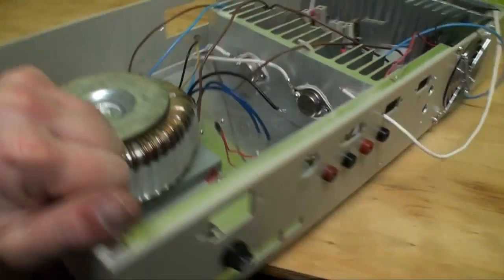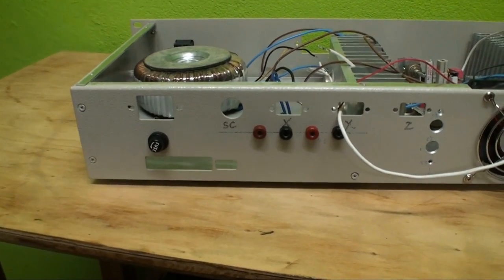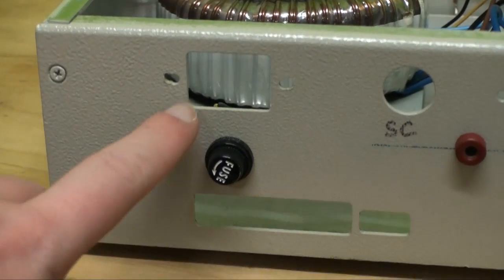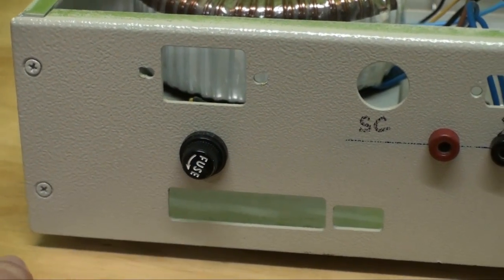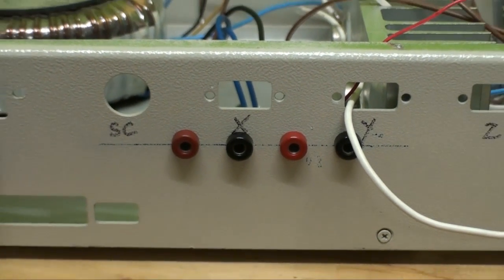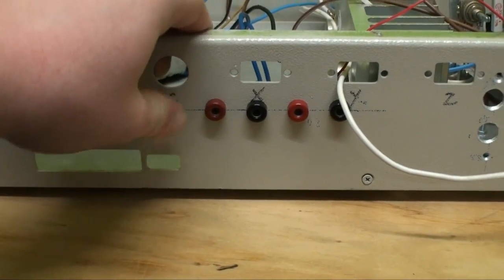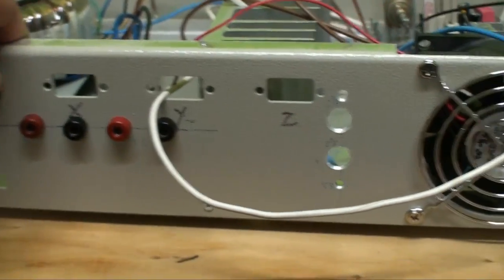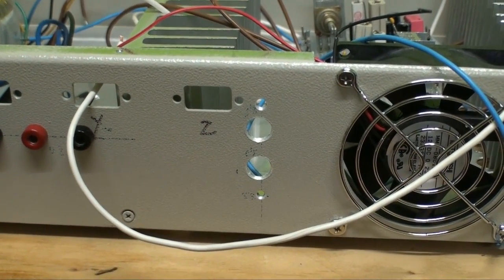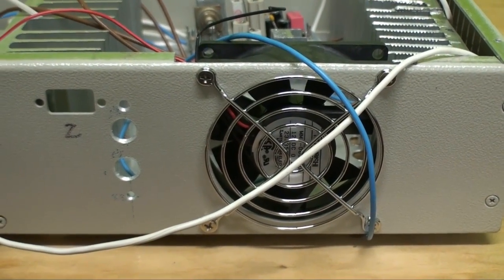If we turn this thing around and get a look at the back, we still have all the original holes. We'll be putting in an IEC socket right there; the fuse is already there. There are the speaker outputs — just some banana plugs, which I guess is the most versatile thing. And right there is where the RCA input jacks are going to go. There is the back of the ventilator fan.